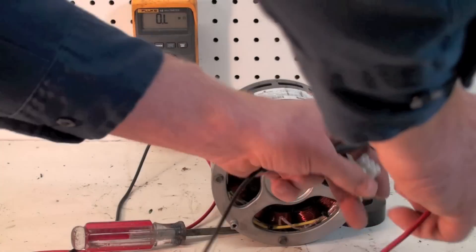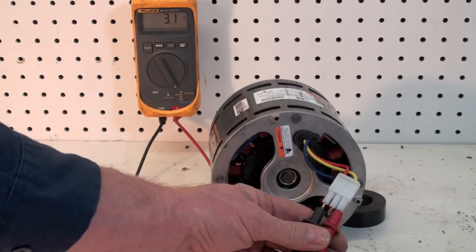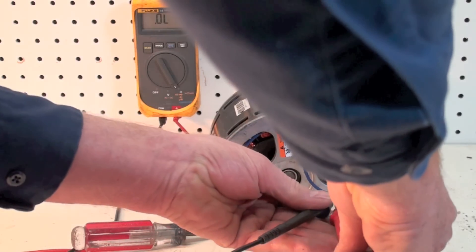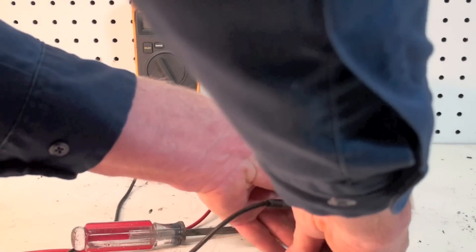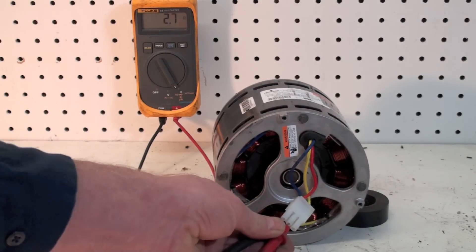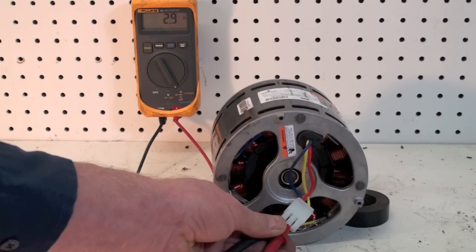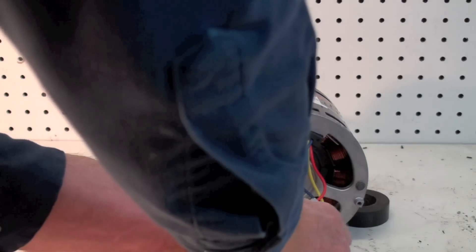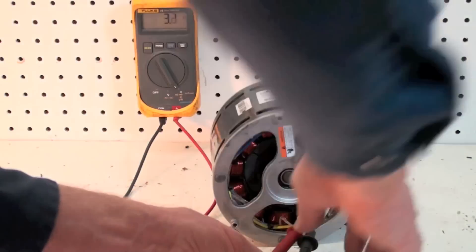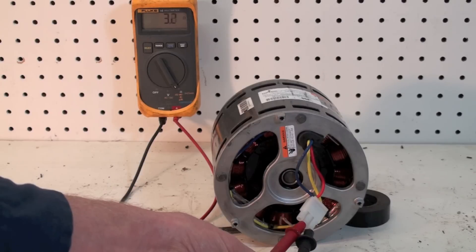We're set up to check continuity of the windings. We're going to put our probes in here — I'm putting the two on the end ones, just like that. We've got three ohms. I'm going to take the red and put it in the center. Looks like we're running about three ohms again. There are three ways to set these up so that you check each winding — it's a three-phase motor, remember. And it looks like we're running the same resistance in all three.